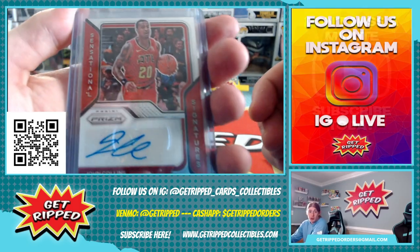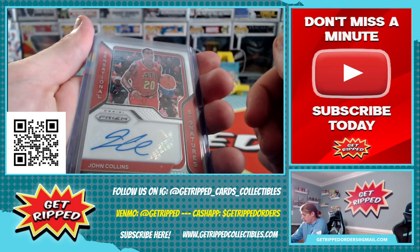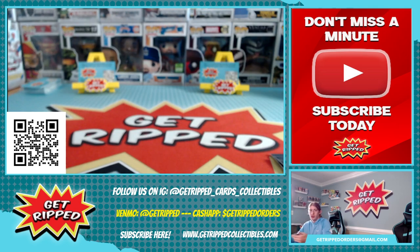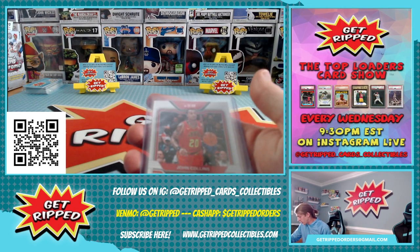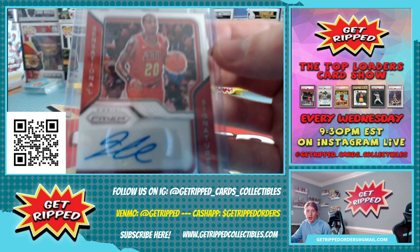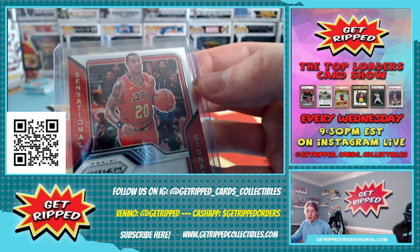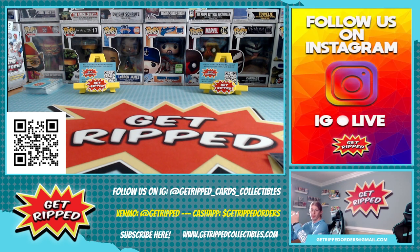This is super sweet. It's a John Collins - it's not on-card, but it is an auto. Sensational Signatures. I'm going to hide the card behind it because I just want to look. Yeah, pretty cool card. I think John Collins is an absolute monster. Really hope he somehow ends up with the Miami Heat for my own selfish reasons. But we'll have to see how that plays out. I'm pretty sure he just got a big contract from the Hawks.